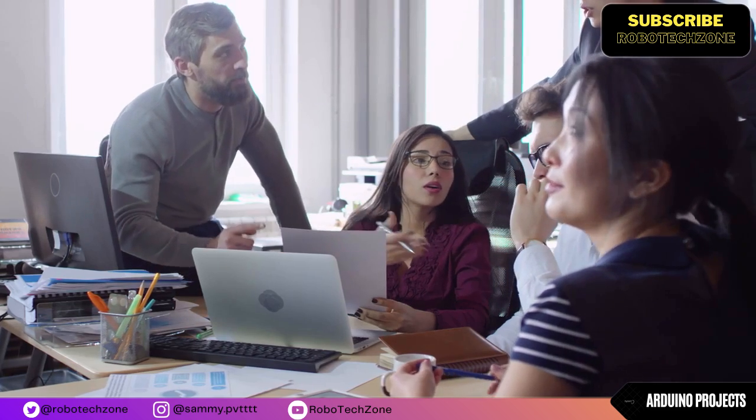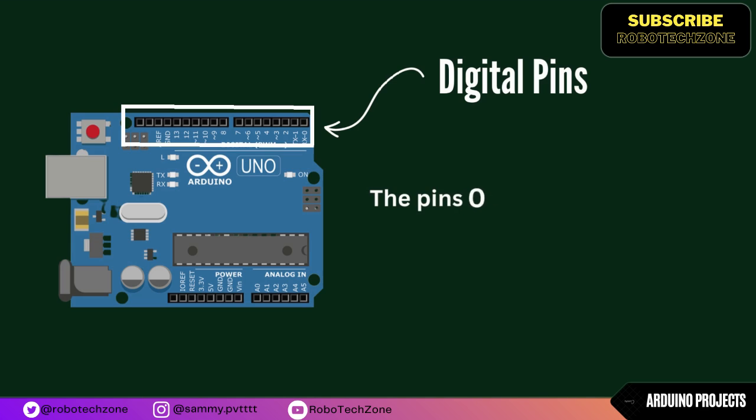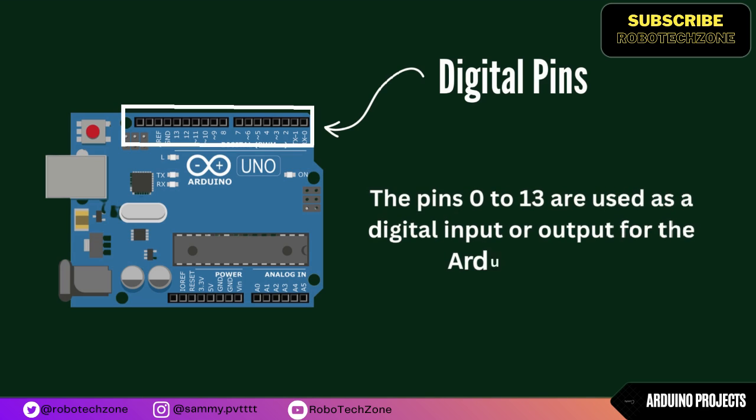Let's discuss the pinout description of Arduino Uno, starting with the digital pins. Pins 0 to 13 are used as digital input or output for the Arduino board.